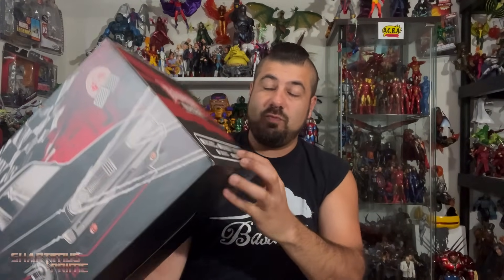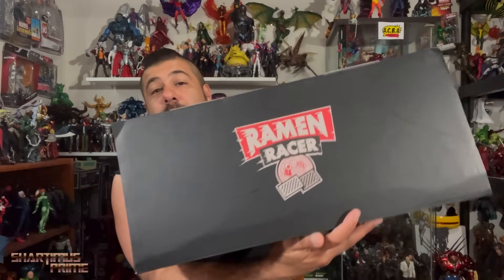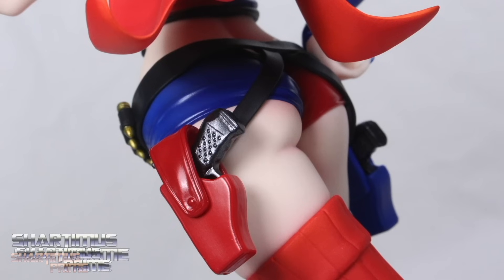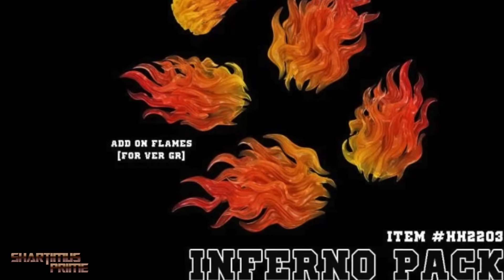They checked these boxes right there showing off which one they sent me, and on the back you get the same image of the Ramen Racer - not much more at the bottom or on the top. If you're trying to get your Ramen Toy figures, vehicles, or Ramen Racer accessories, you can do so at Big Bad Toy Store - BigBadToyStore.com. Click the link in the description below.